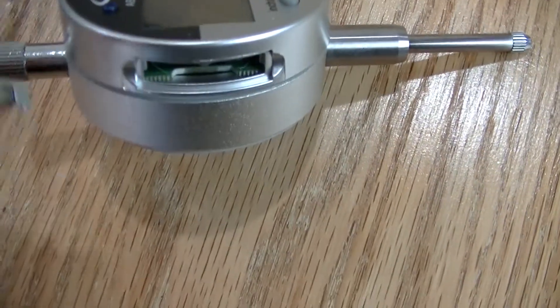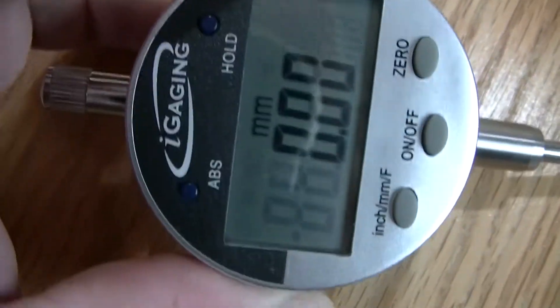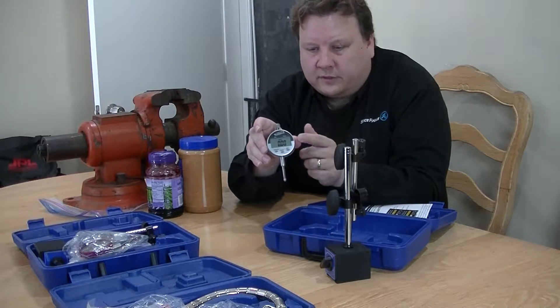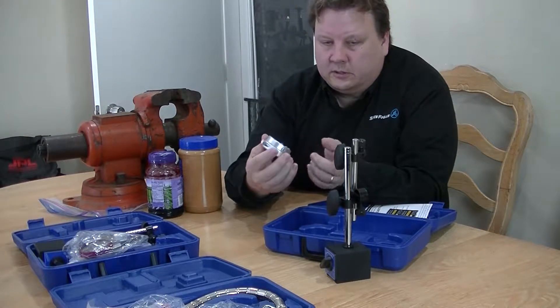And then simply slide it back in. Now, it'll seem to go in upside down like this. And then, once it snaps in place, you'll see the digits come up. So, now that you've got that working, we'll go on and set this up.